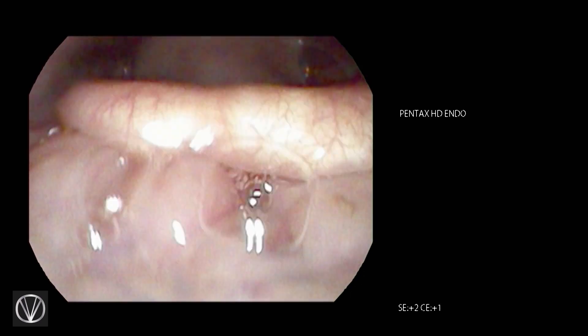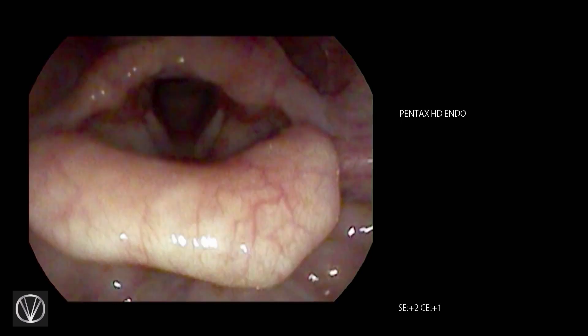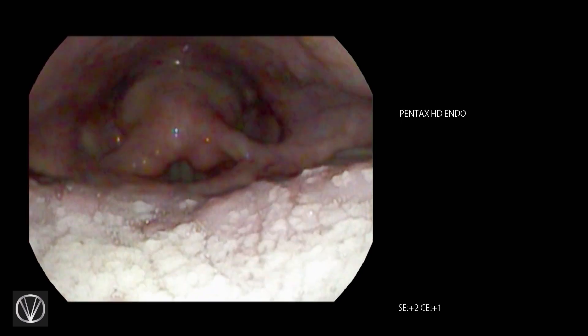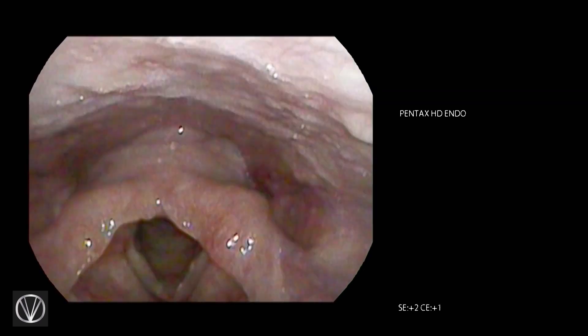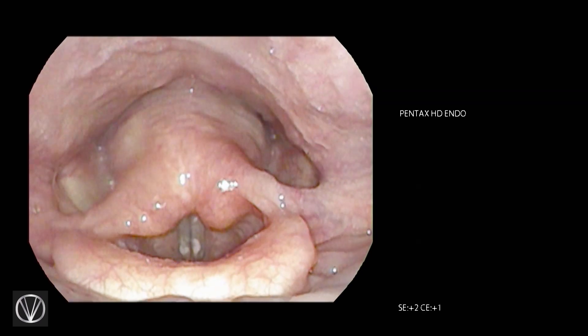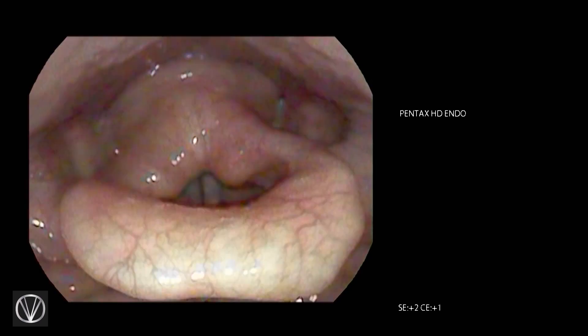That was supposed to be the bad version, in case you're not sure. You can see how it opens — hopefully. Do you guys see it open? Yeah!